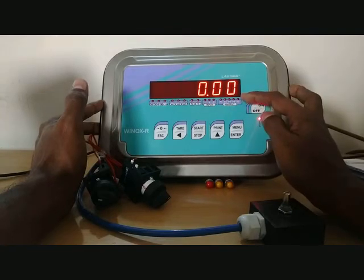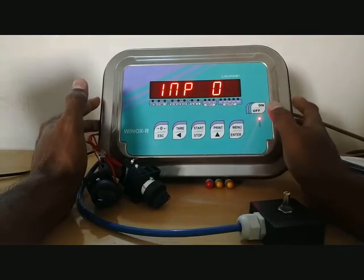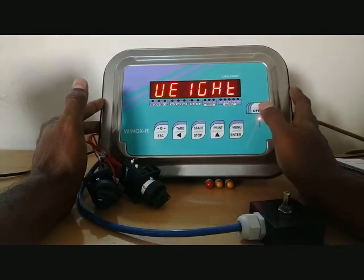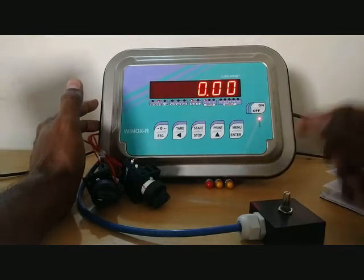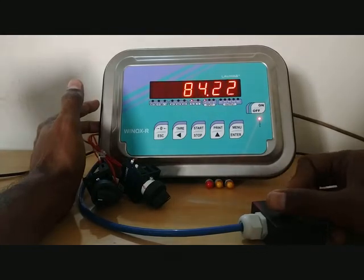Press menu. The LEDs are blinking. Press menu again — zero calibration is now over. Select weight and press menu. The display shows 0.0. Now place standard weights of around 200 kg.